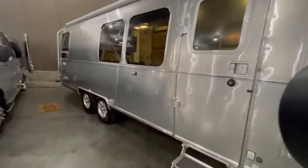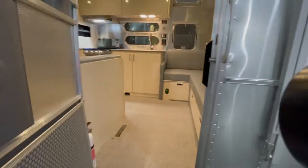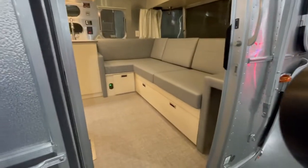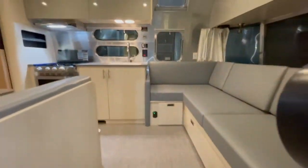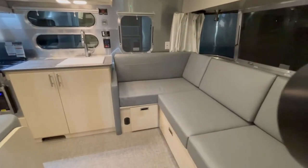The outside is very similar to a lot of the other Airstreams, so we'll take a look at the differences on the inside. Right as you walk in, you've got your sofa over here — it's got a little L-shape to it.